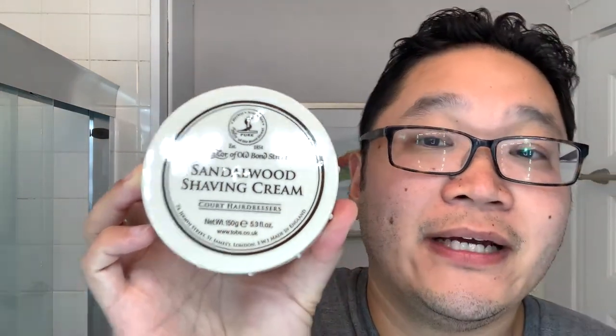Hey guys, for today's shave I'm using a classic iconic English shaving cream, and that's none other than Taylor of Old Bond Street Sandalwood — coming right up.